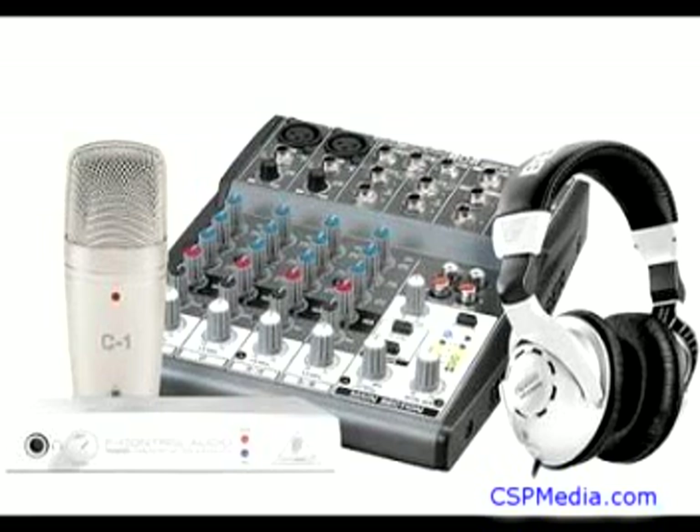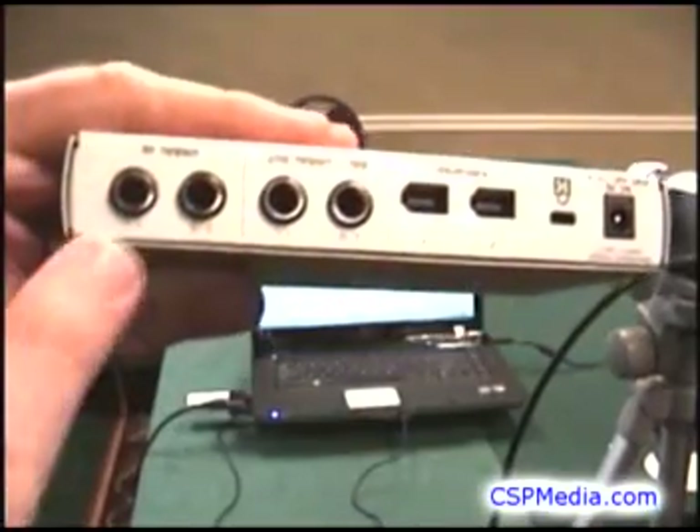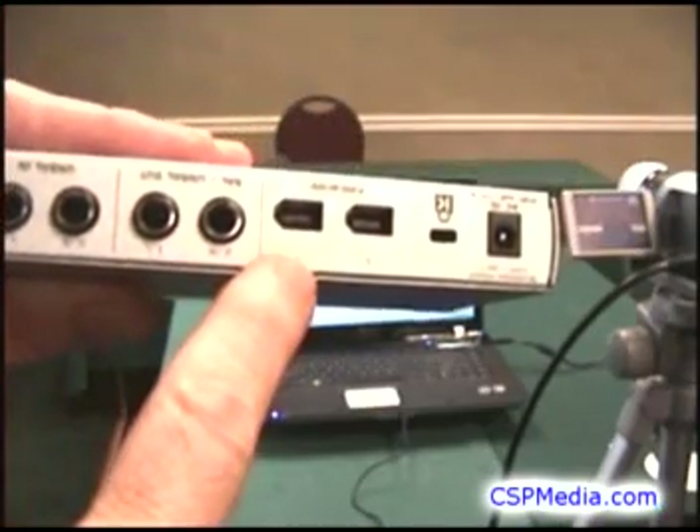In that case, you will need an audio interface like this one from Behringer. Just plug the line output of your mixer into the audio input of the interface, and the FireWire output of the interface into your computer.